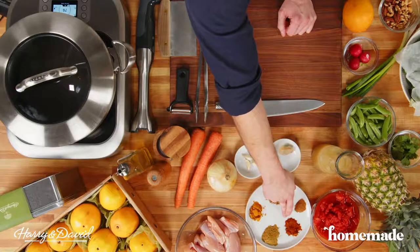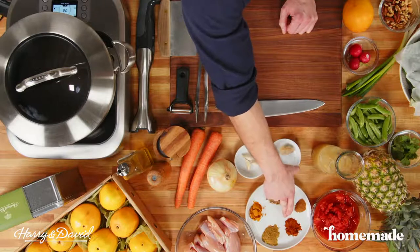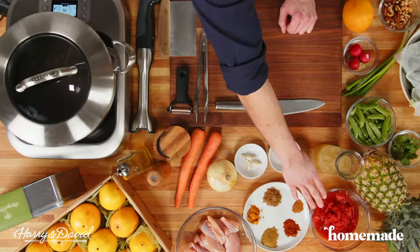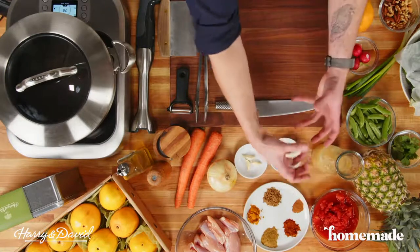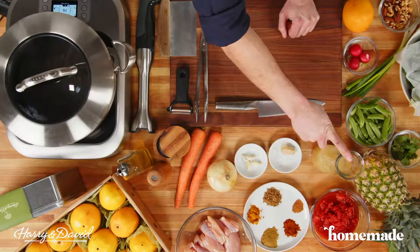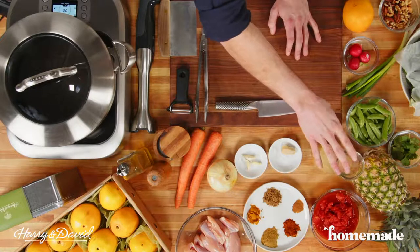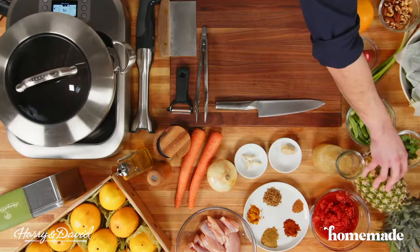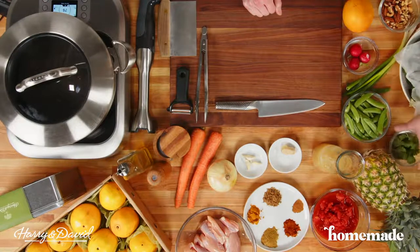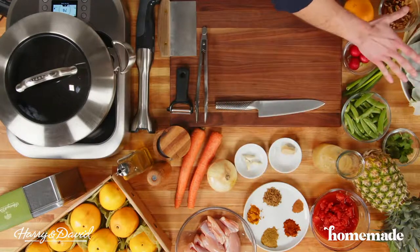The cayenne is up to you — quarter teaspoon to one teaspoon. I went with the full teaspoon today. We've got one 15-ounce can of diced tomatoes — you could use crushed or whole tomatoes too. A little bit of broth, chicken or vegetable, about one and a half cups. About a cup to a cup and a half of pineapple, a small handful of sugar snap peas, and a little bit of cilantro for garnish. We'll cover the salad ingredients when we get there.